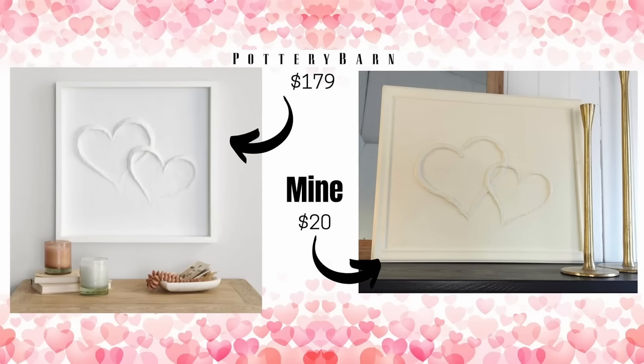I had all these materials on hand already, so this project didn't cost me anything compared to the $179 price tag of the original.